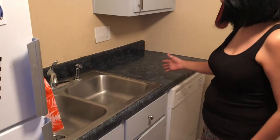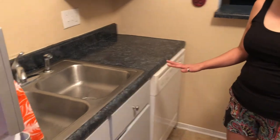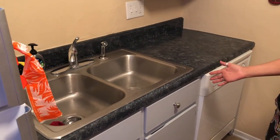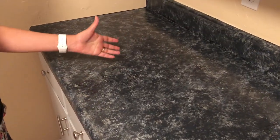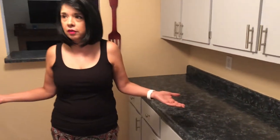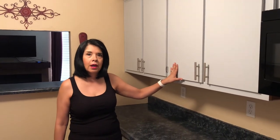I'm back for the final reveal of the countertops and I'm going to show you the various areas I did throughout the kitchen. As you can see from the video, it's not hard — it does take some patience and time. The more careful dabbing you do with the sponges, the more the final result looks like that granite marble look. It takes a little bit of patience, but overall I think it turned out beautifully.